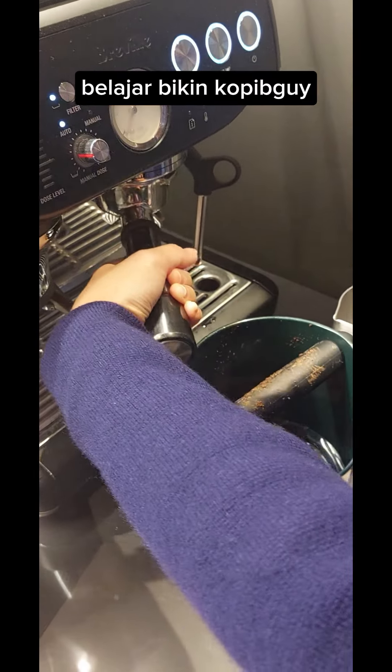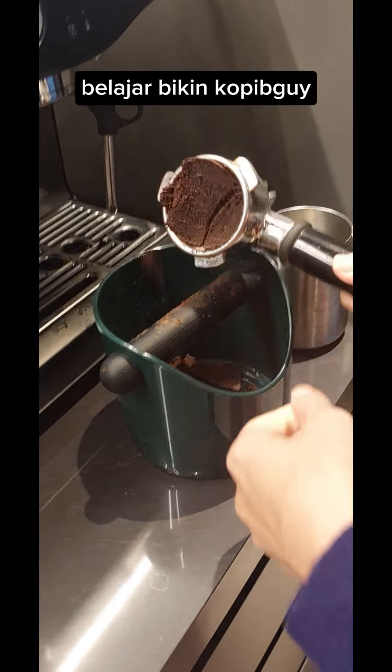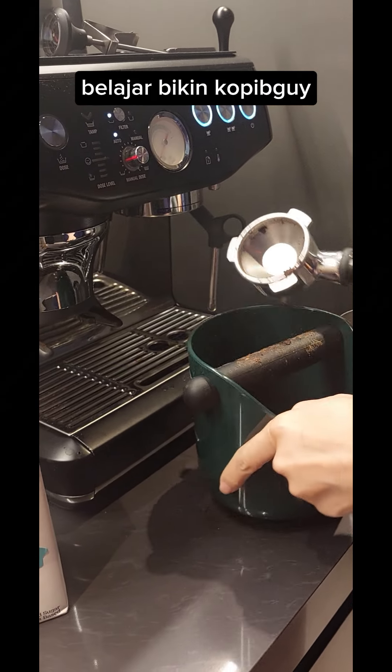You click it a little bit. Because if you don't click a little bit, it will get stuck. So you just twist it a little bit, then the whole thing will come off.